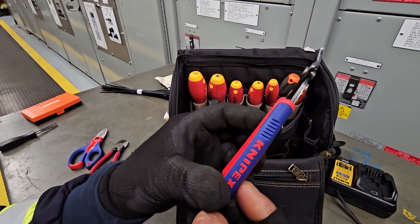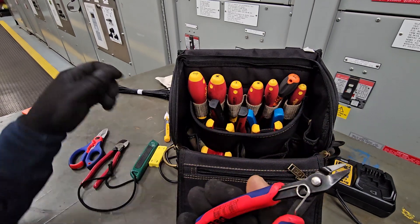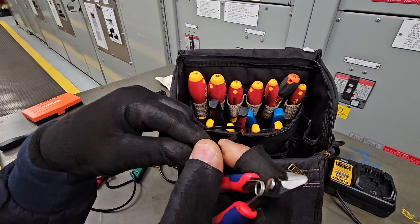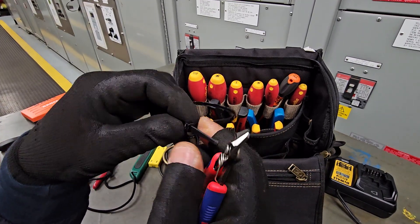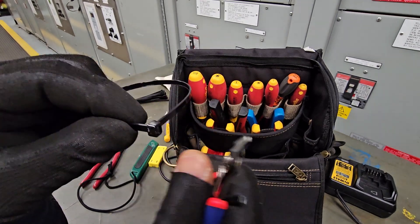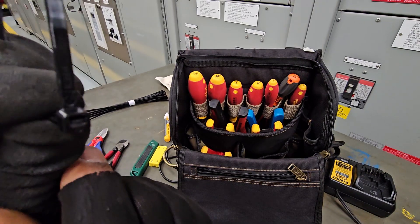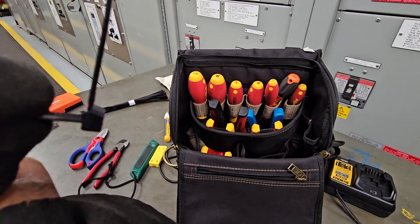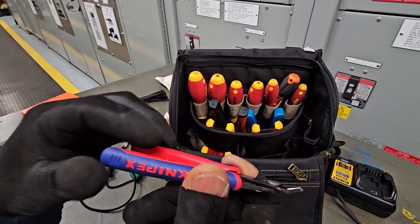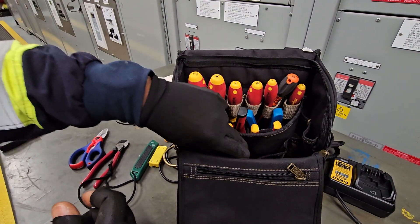One of my favorite tools is this Nipex tie wrap cutter. So if you get a tie wrap, you close it onto the wire and then you cut it right there. What's interesting is that the cut is absolutely flat — there is no edge on there whatsoever. And that's done with the Nipex wire cutters.